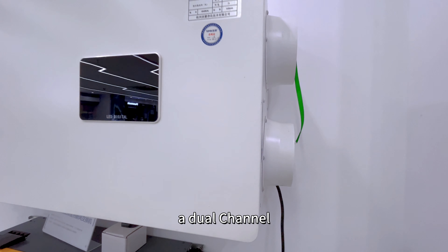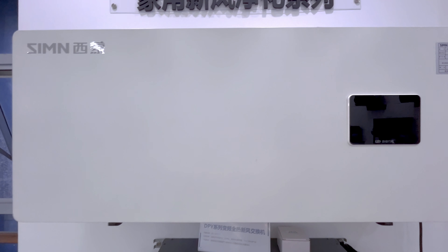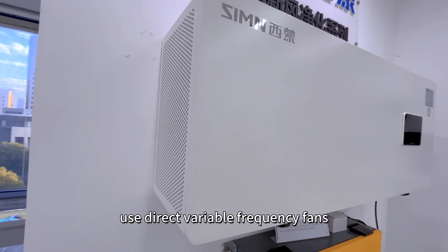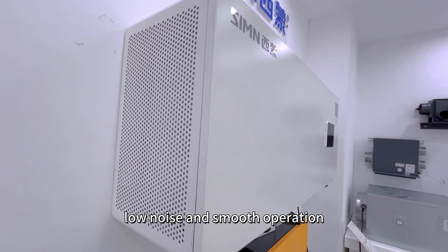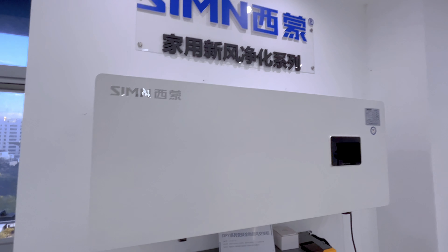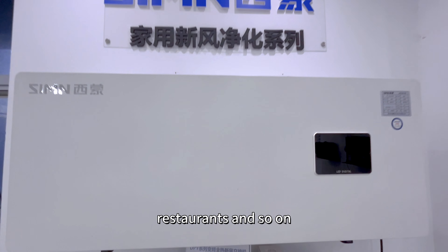A dual-channel ventilation design is used to keep the indoor air fresh. It uses direct variable frequency fans for low noise and smooth operation. It can be used in homes, offices, hotels, and restaurants, and so on.